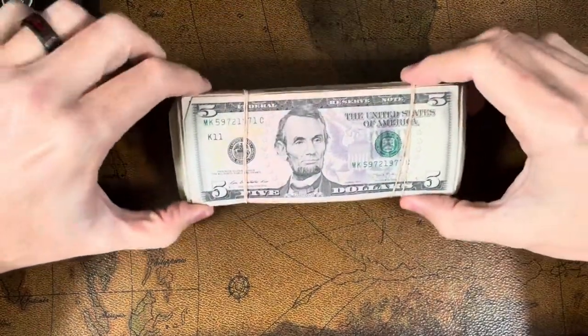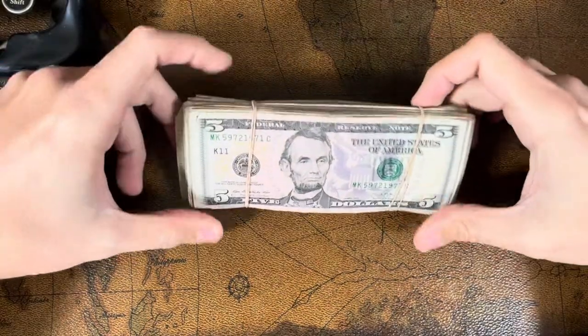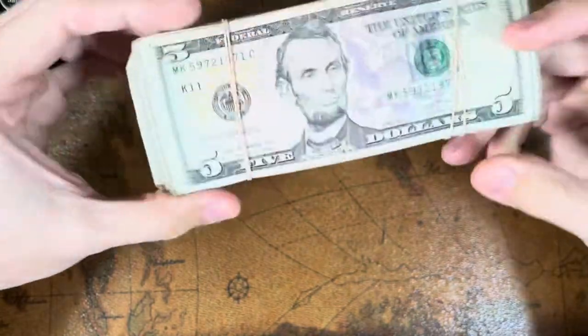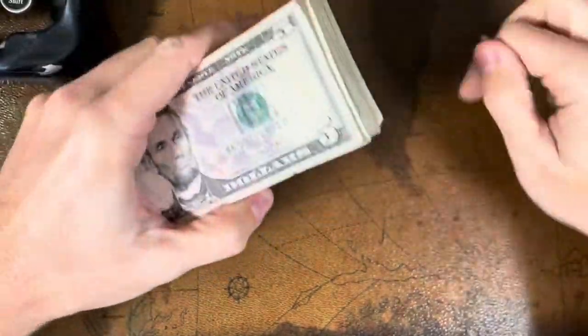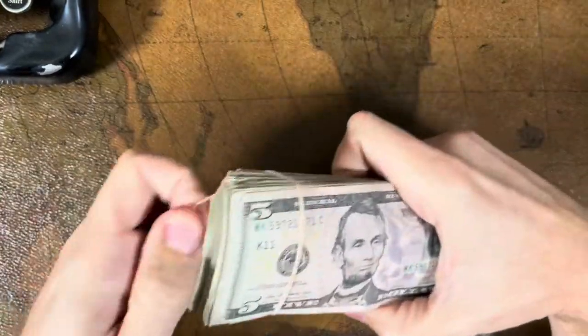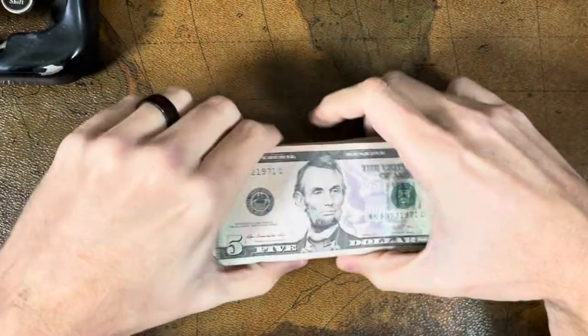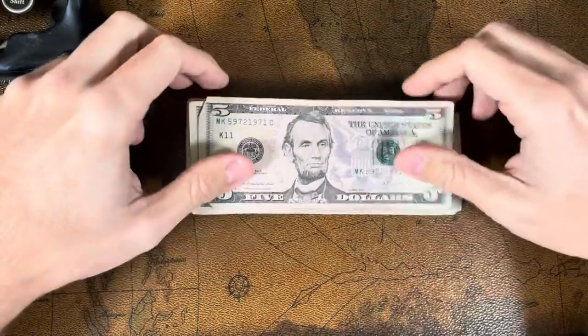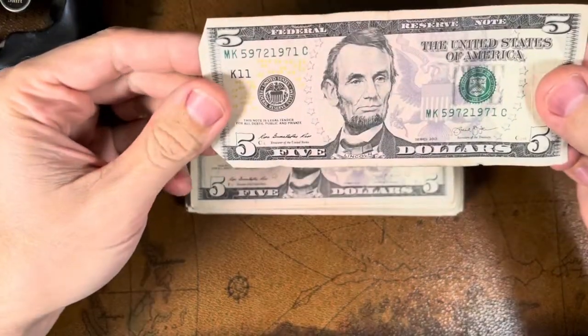Welcome back to Treasure Hound. Today we're going to be doing some more bank strap hunting. These are five dollar bills — we got a hundred of them, so five hundred dollars worth. I don't think I've ever done a video on five dollar bills before. I've done twenties and ones, so this will be a first. All we do is look at the serial numbers.